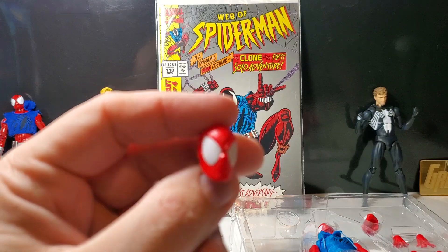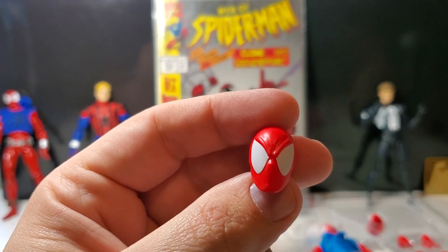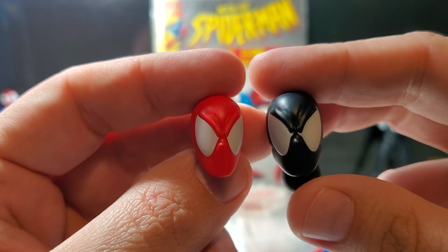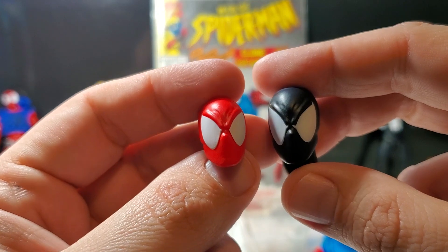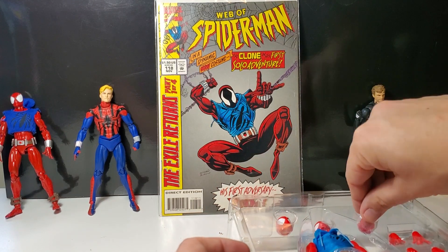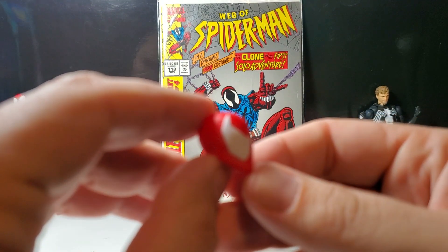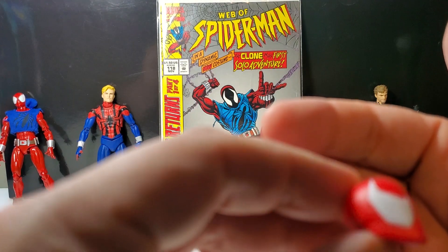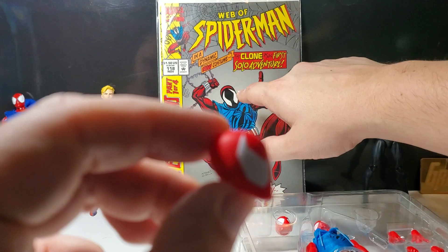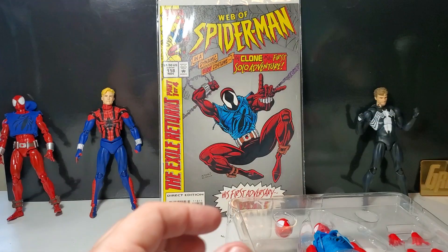All right, so let's get a look at these different head sculpts first. This is clearly just a repainted version of the black costume heads — here's the symbiote Spider-Man head, so it's the same exact head sculpt. It's a good look if you like that look, but I'm probably not going to use that one to display my Scarlet Spider. This is the more comic book accurate one, which I'm definitely going to use — it looks great, just the big eyes that are sharp and pointy up top. Looks just like the comic, which looks fantastic. This is definitely the winner for me for how I'm going to display my Scarlet Spider.